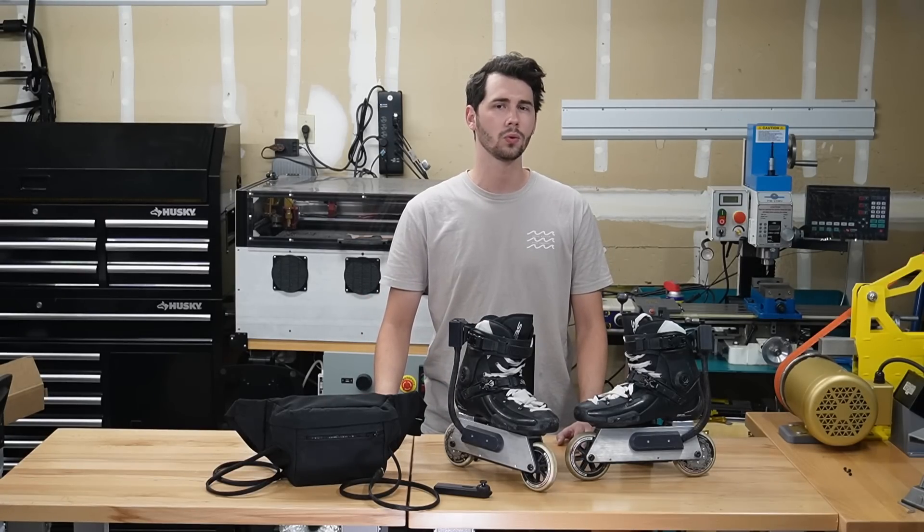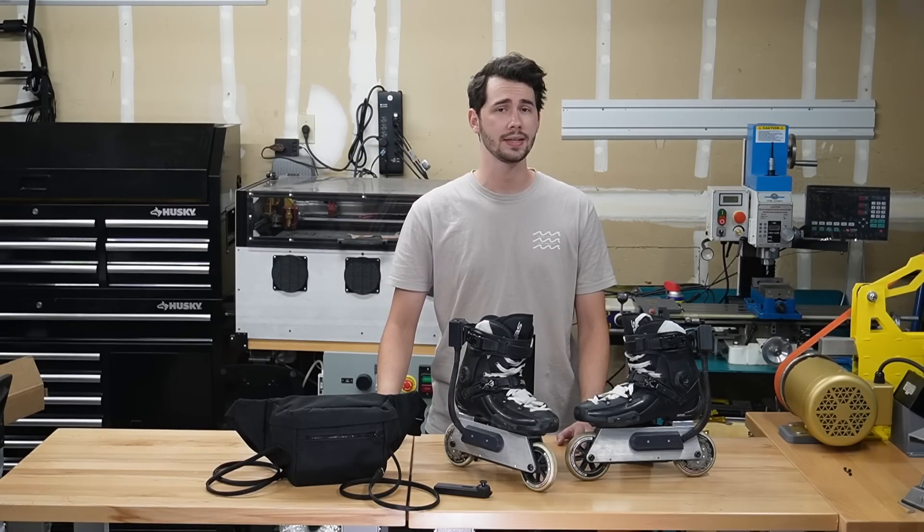Have you ever thought to yourself, yeah, rollerblading looks fun, but it's just not dangerous enough? Well, then I have the project for you.